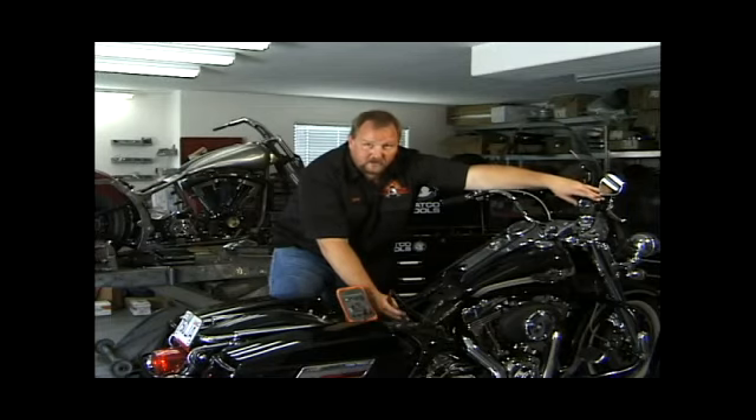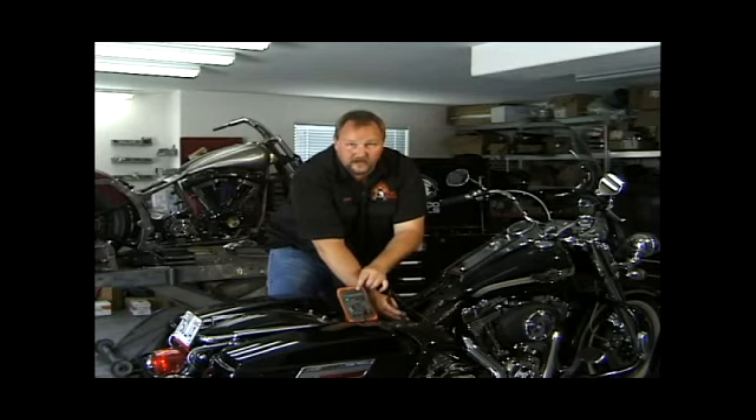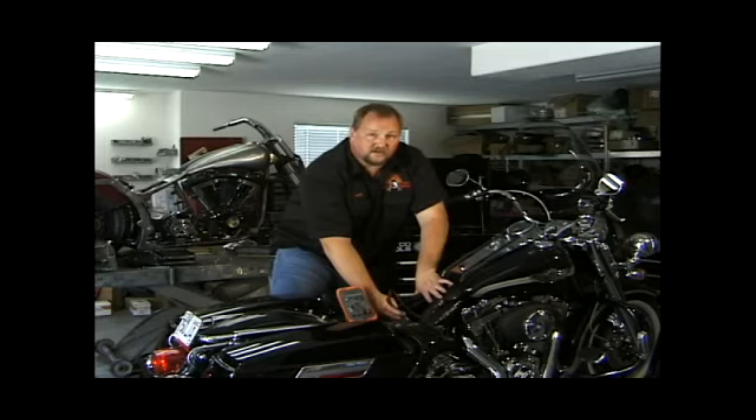Once your bike is started, watch your voltmeter and make sure it jumps up to at least 13.5 to 14.5 volts to show that it is charging. If it is not charging — if it's showing below 13.5 volts — the problem may not be the battery alone. It may be your regulator or your stator in your charging system.